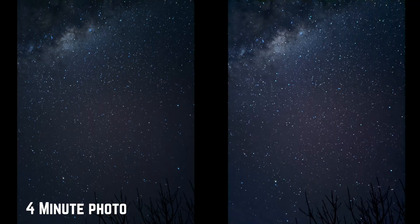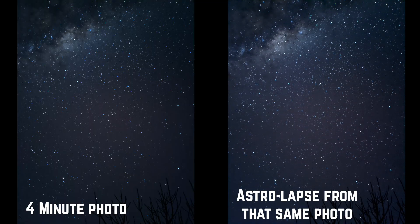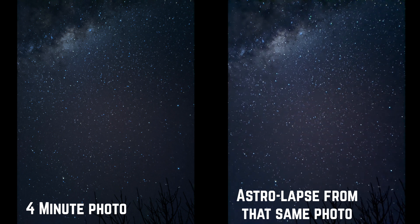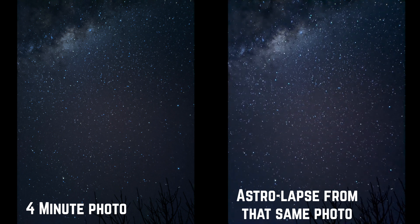What it does with the astrolapse is it takes those series of photos — those 15 sixteen-second exposure photos — puts them side by side, and what you've got is a timelapse video. It's as simple as that; it's always been there and now we can see it. The only downside I've seen so far is that the four-minute photo results in about a four-second video. It's cool and sharp, but it's really not that long at all.